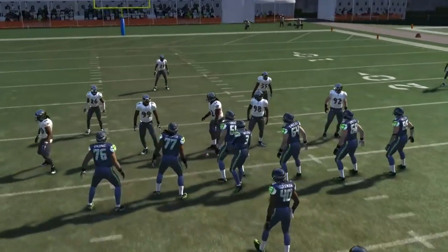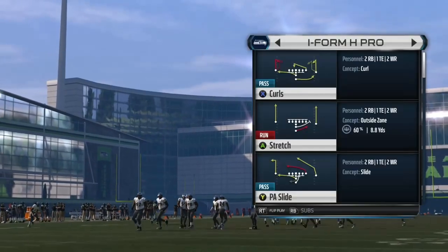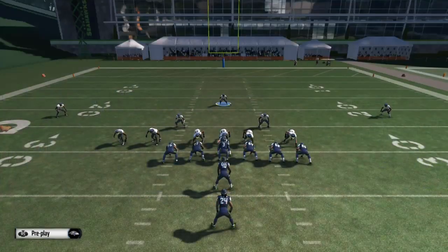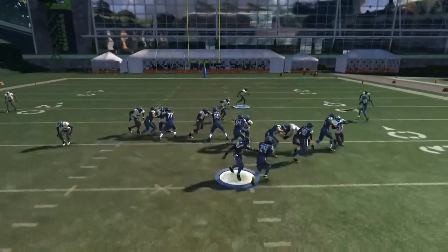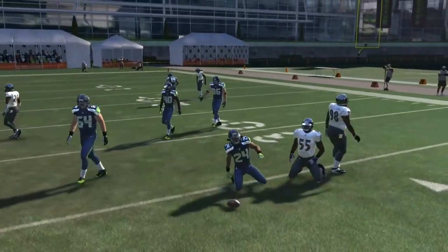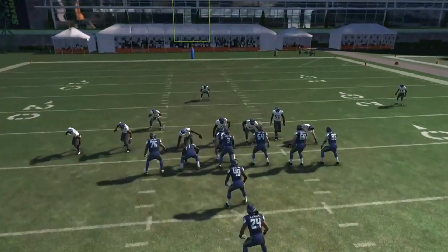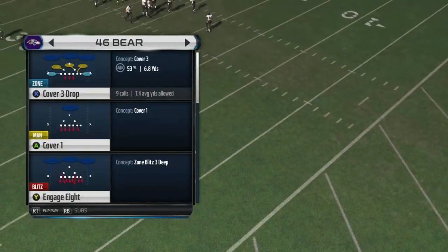I'm going to run stretch now, and as you can see, edges are set by both Suggs and Halodinata — nowhere to go. A very effective outside run and base run defense here.